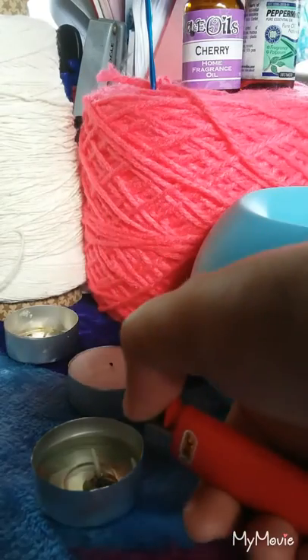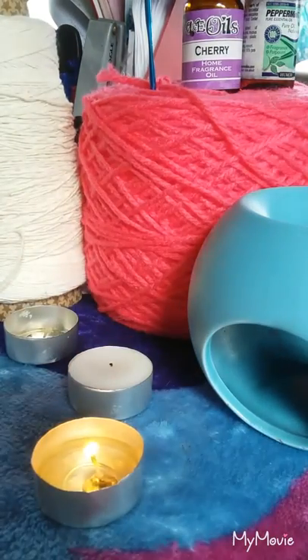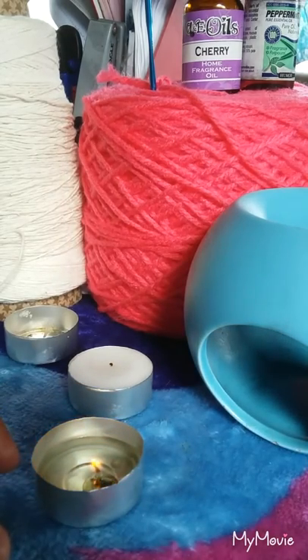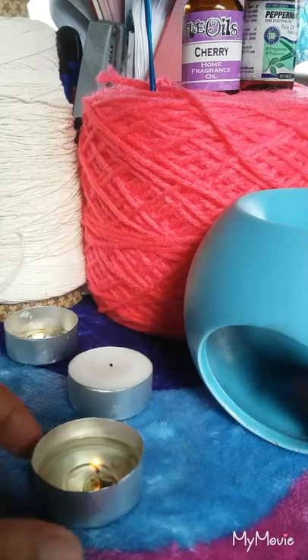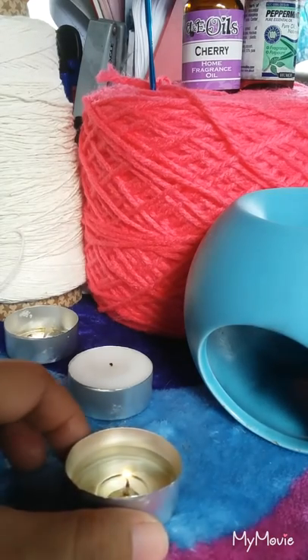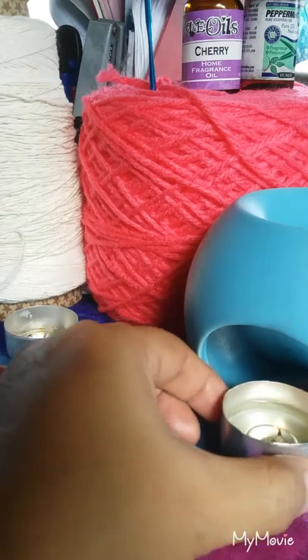And then let's try. Let's light it. There, see? So I'm going to put the tea light inside this fragrant oil holder.